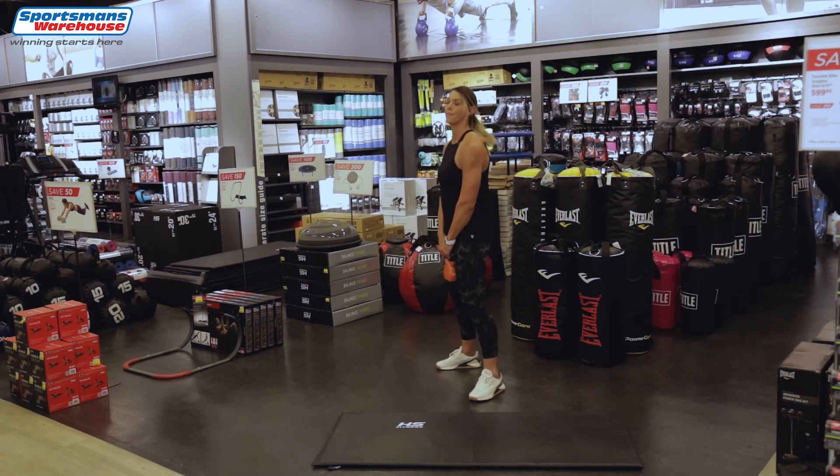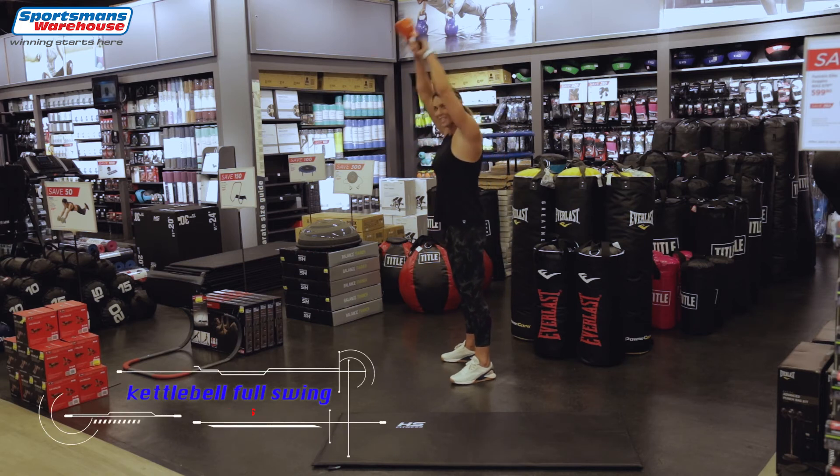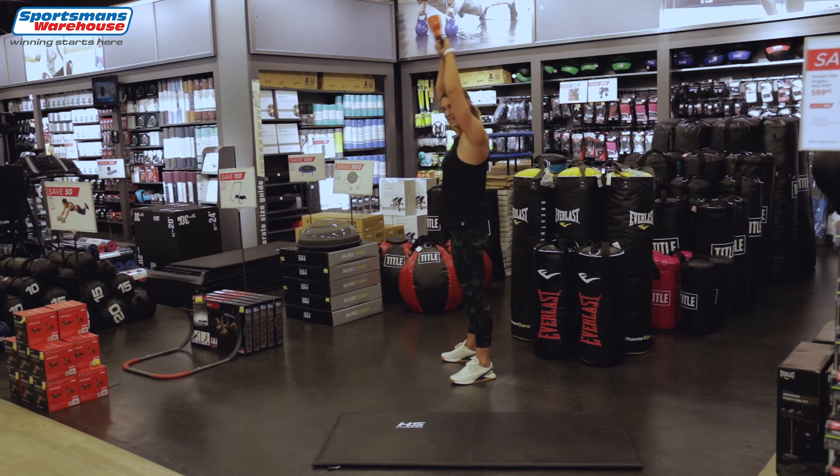Now we're gonna go back to the full swing, all the way above your head: 1, 2, 3 — 10 of those — 4, well done. Keep that back straight, squeeze your glutes as we go forward. 3 more — 7, 8, last 2, 9, 1 more and 10.